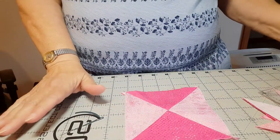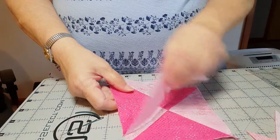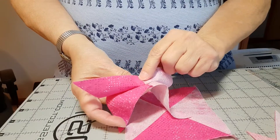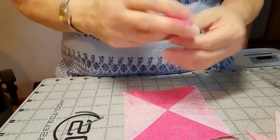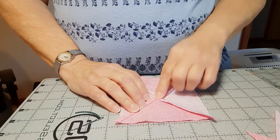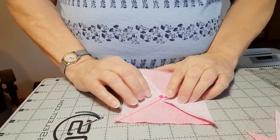This is what the block is supposed to look like when you're done. When you've sewn your two halves together, those seams should nest — which obviously they don't, because I pressed them all to the dark, and since these are the same way, they don't nest.